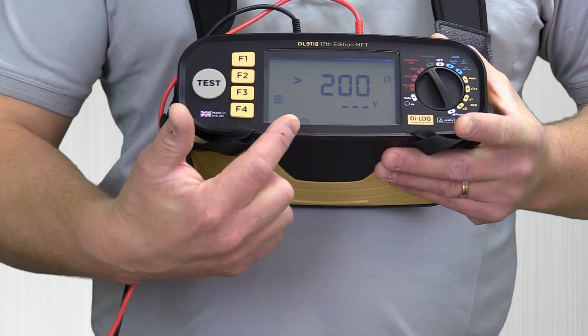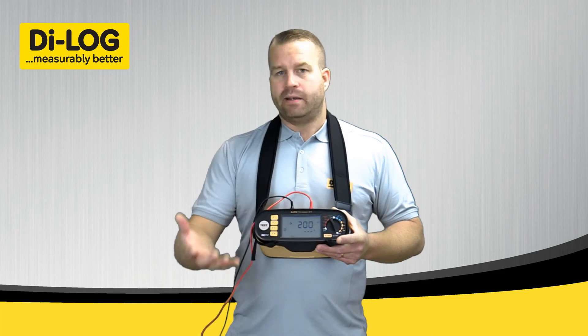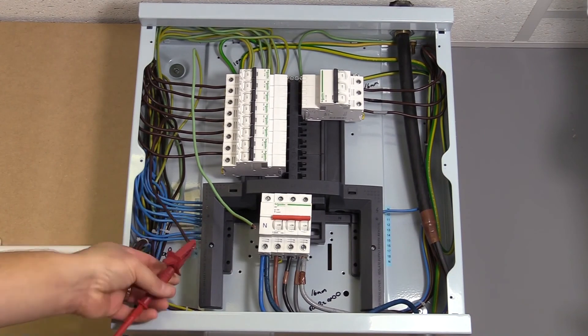Function four is automatic mode, and it's automatic mode that we're going to use today. I pressed F4 and auto is illuminating on the display. The test is now looking for a resistance value to start and perform the test, so with the red and black test leads we'll connect this up to conductors.